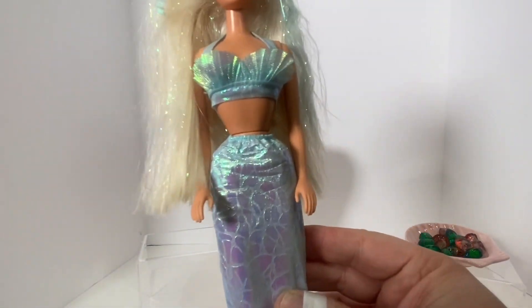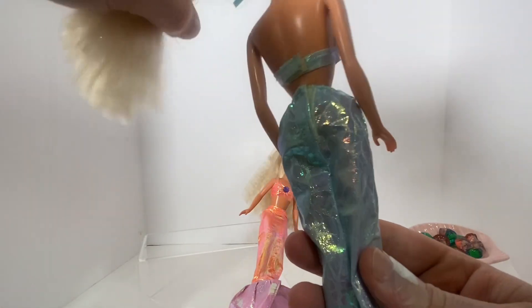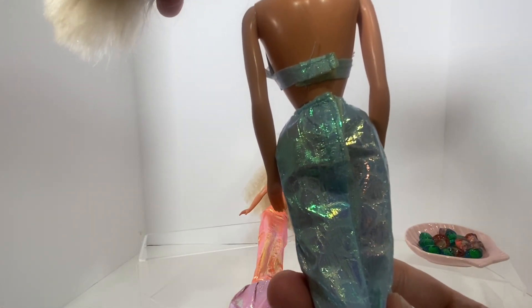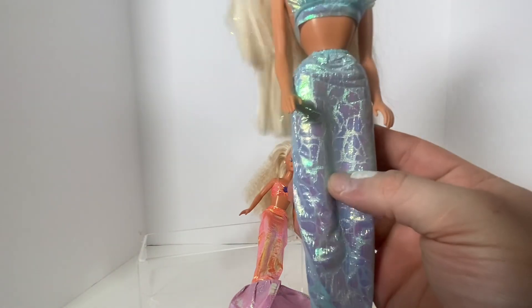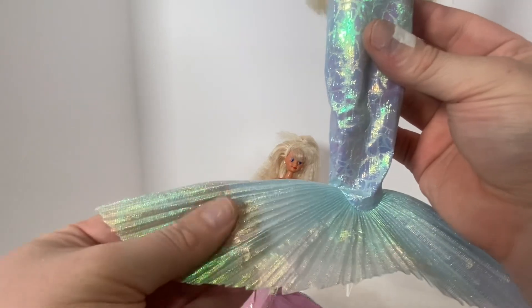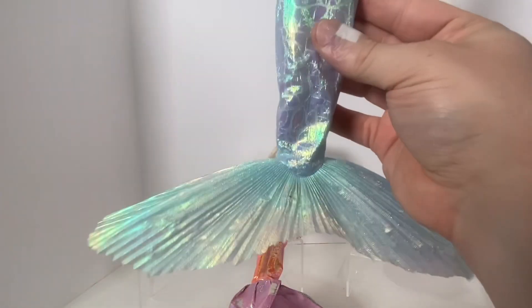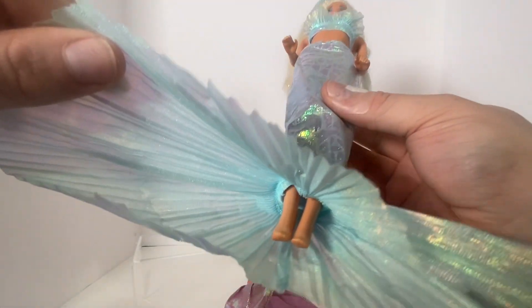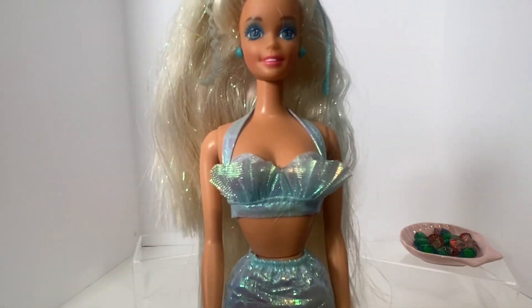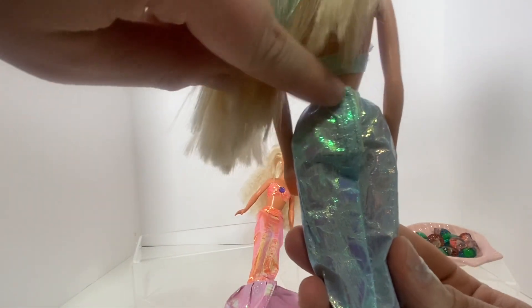Her outfit is this tail. The fabric is really neat — they chose a fabric that looks like scales, and it's held up very well since the 90s; it's not one of those fabrics that deteriorates over time. She has this big beautiful fin made of a really pretty crinkly stiff fabric — if you know what it's called please let me know down below. The fin has held its shape over the years, and the tail is open at the bottom where you can see her feet. Her top kind of looks like shells; it's a halter top style that connects in the back with velcro, and the tail also fastens in the back with velcro.